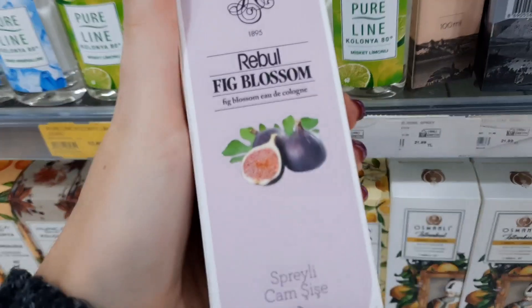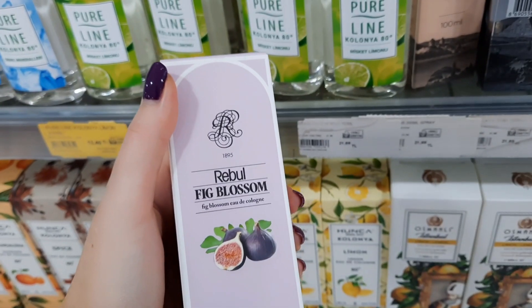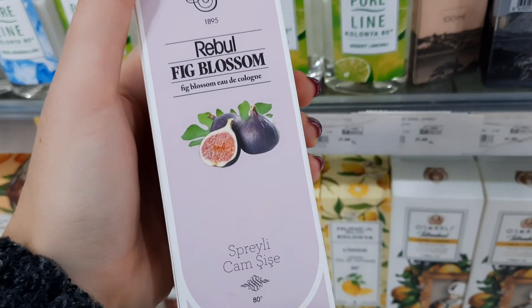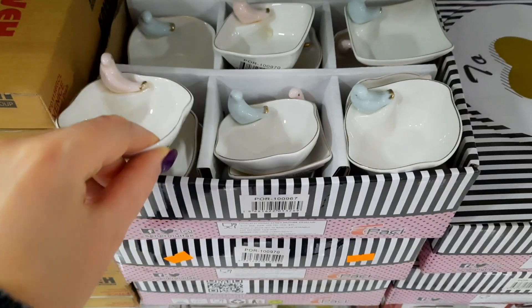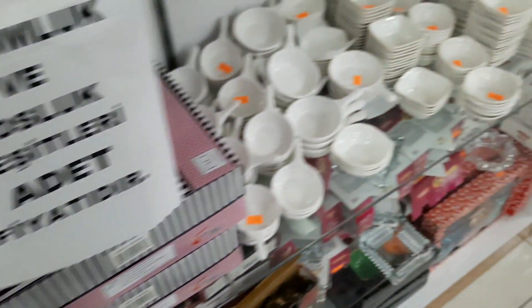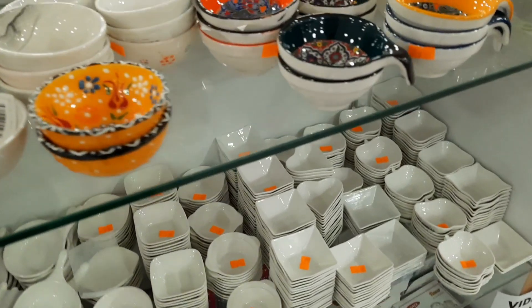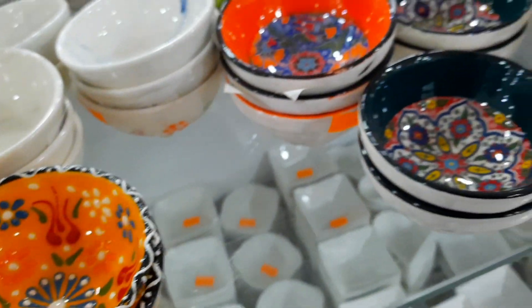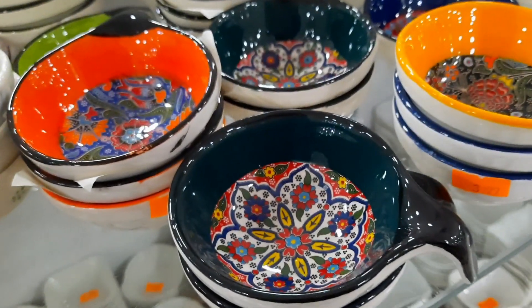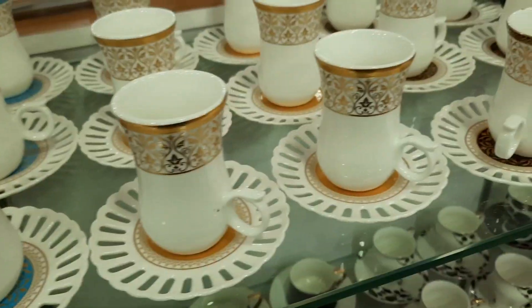Вот моя любимая — но нет любимого с белыми цветами. Естественно, опять прошлась по посудке. Обратите внимание — всё какого-то микро размера: соусники, наборы для завтрака — всё это обожают турчанки. Вот эти все маленькие плошечки, которые они потом перемывают.